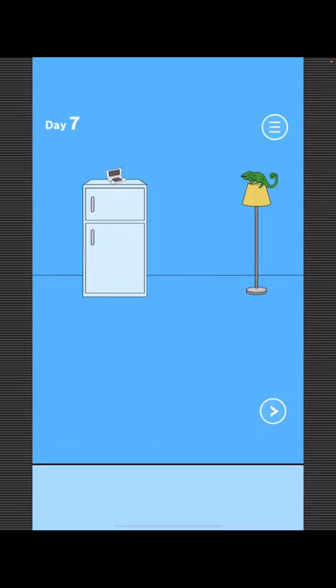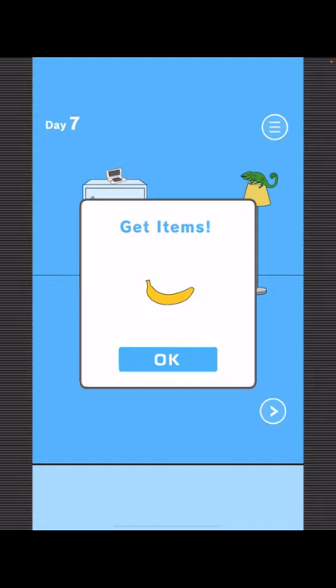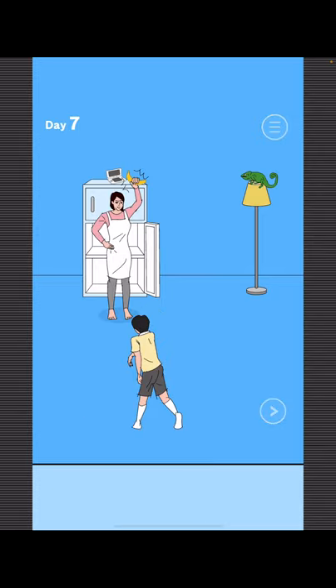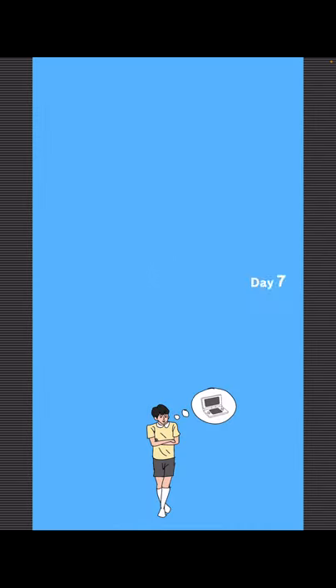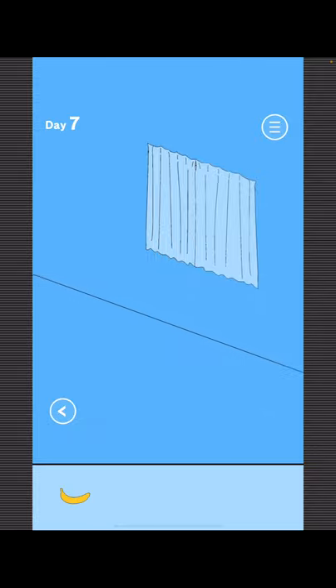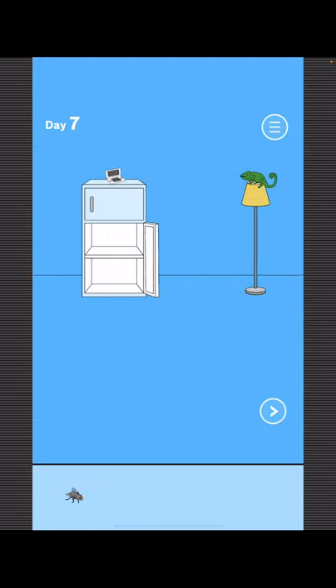To find Mom, open the fridge, take the banana, and then try to use the banana to hit the game. Now to get your game, grab the banana, come over here, open the window, place the banana on the ground. Now get the fly and use the fly on the game.